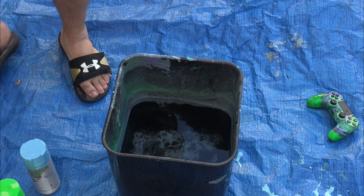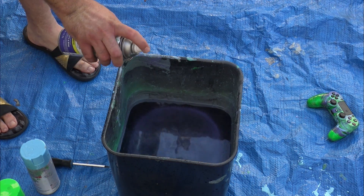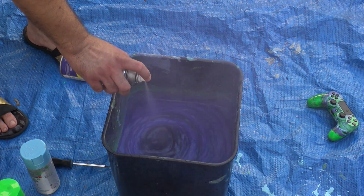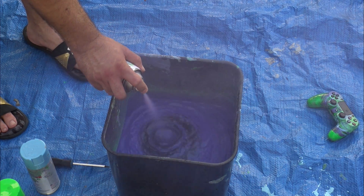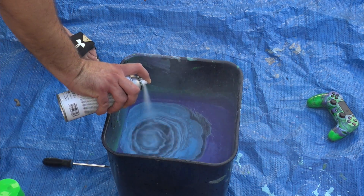I wanted to show you guys the temperature — it's 107 degrees in Los Angeles right now. Another question I had from the last time I hydro dipped my PS4 controller was: does temperature affect the water hardness and things like that? And I did find out that temperature does affect the paints.